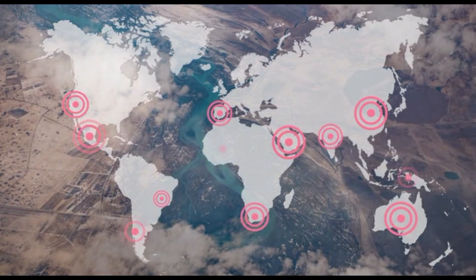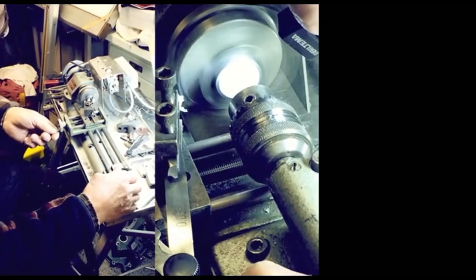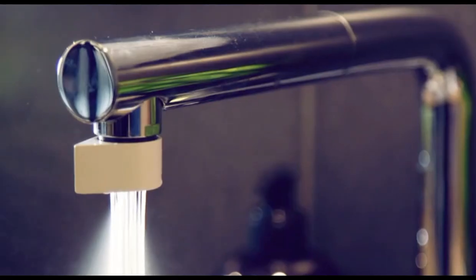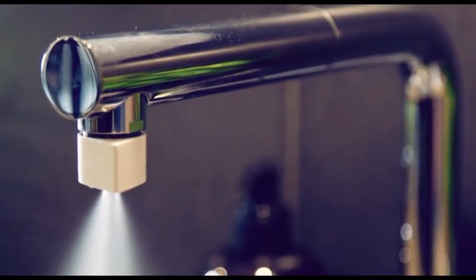By the end of 2020, an estimated 3 billion people are going to live in these water-stressed areas — it's something we need to do something about. We are ready for production, but we need your help to fund the first line of Altered Nozzles. Be part of creating a really cool product — a small and simple solution to a huge problem. If you like it, please spread the word. Thanks.